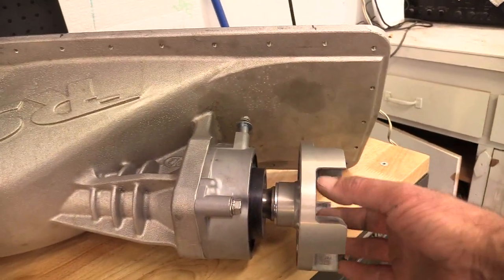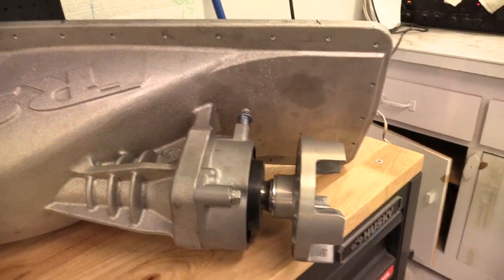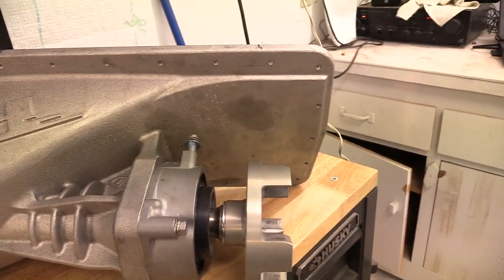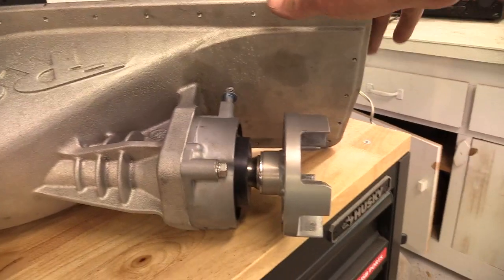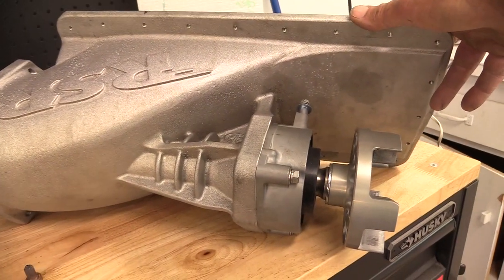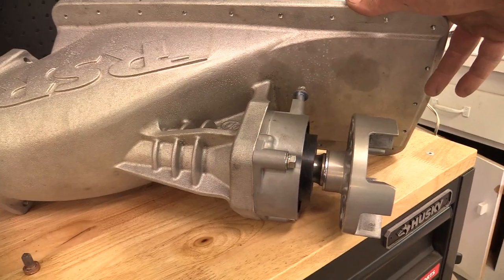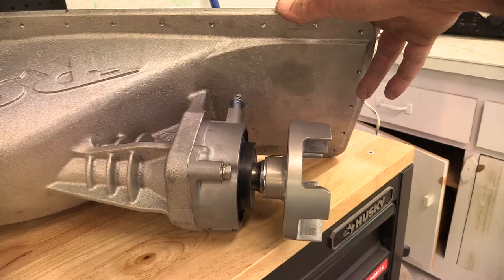You have a rubber coupler in here — it's pretty thick, it can absorb a lot of torsion. And you're talking about a jet pump — basically as long as the water is there, there's nothing solid to it, unless you suck something up and get it stuck or whatever.